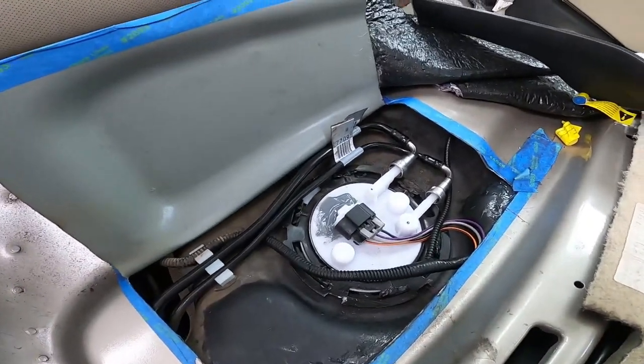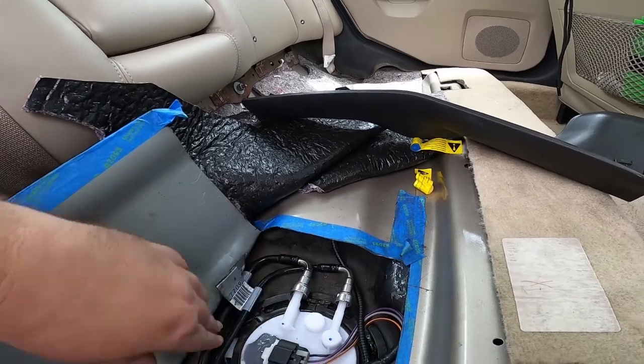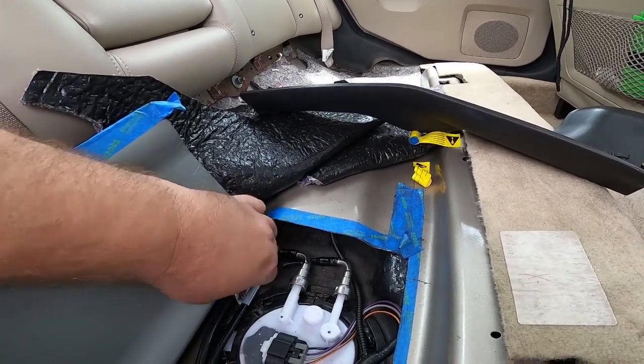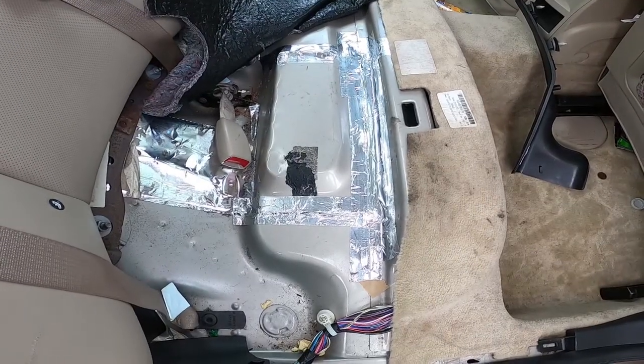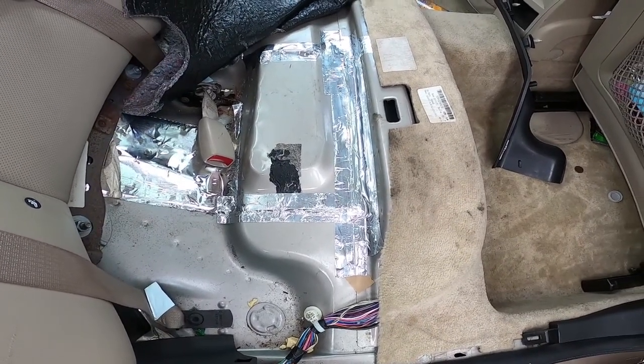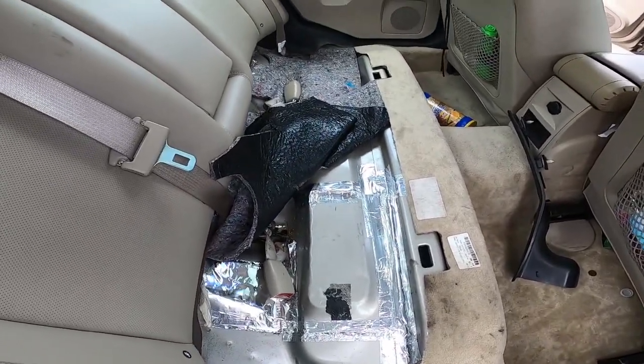I'm going to take this tape off, tape it all back up, put it down, and we're done. Now we just have to put the back seat back in, put the trim piece on, and then we're done.